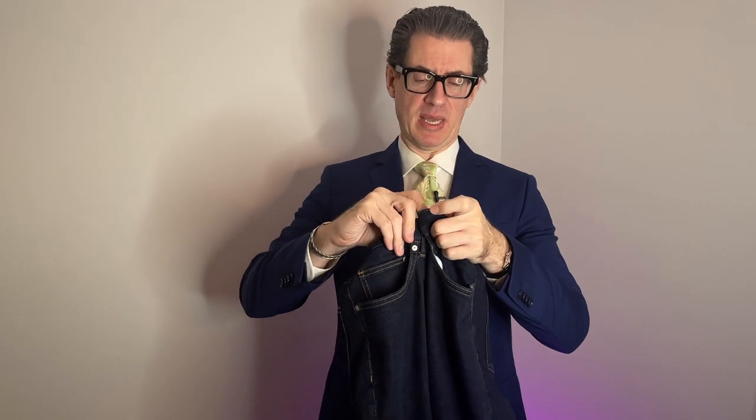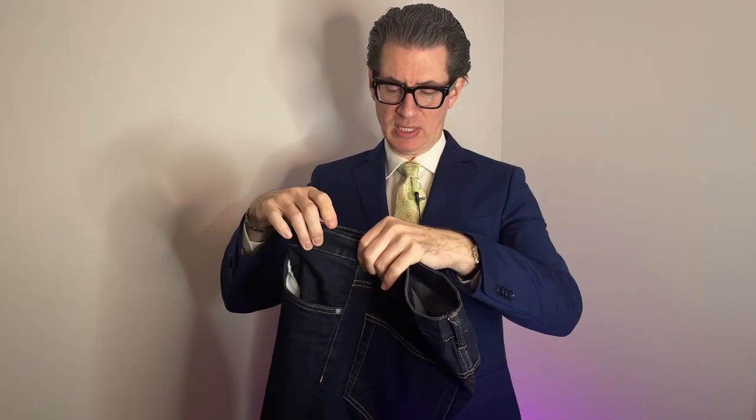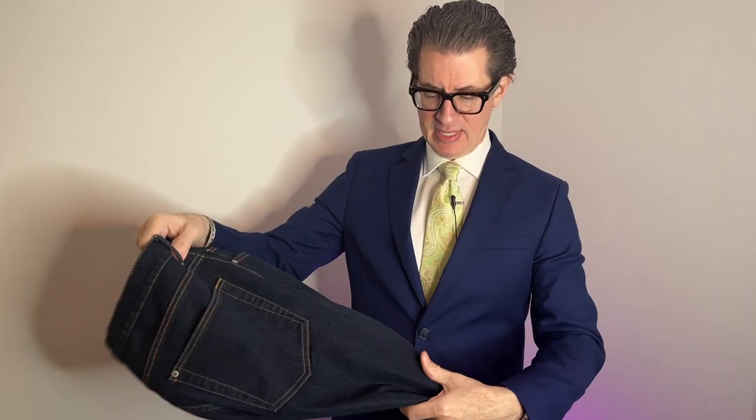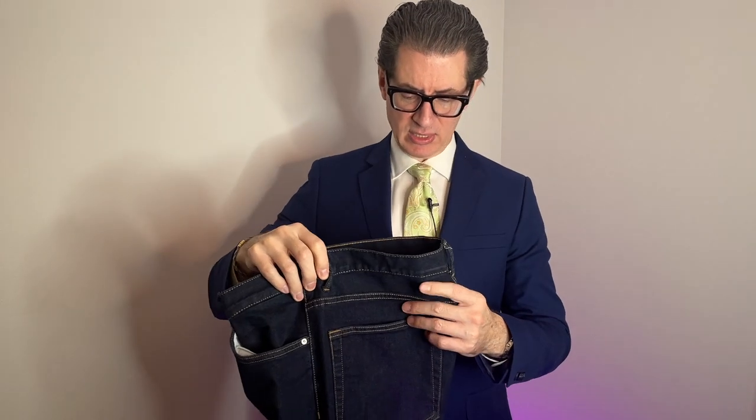Now I'm switching over to jeans — a completely different thing. Here's a pair of dark denim blue jeans: one button closure, zipper, two back pockets, two front pockets, and a small pocket — a five-pocket jean. If we were to fold these jeans the way we folded the trousers, look what happens. The jeans really don't fall into place; they don't drape nicely. I can see a crease on the side that's not going to fold well.